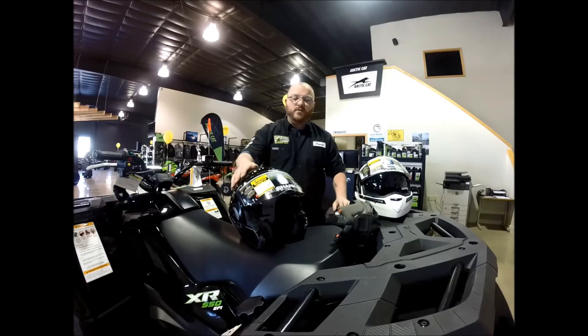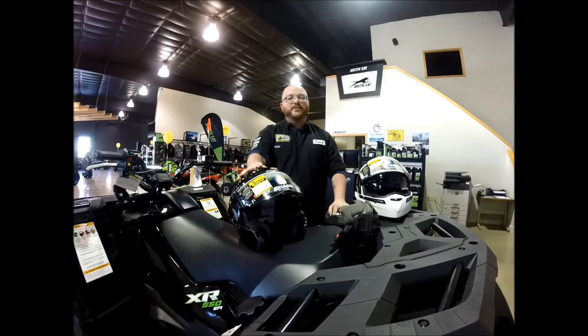Well, that does it for the Shark Evo Line 3. Once again, thanks for clicking the video, and we'll see you next time.